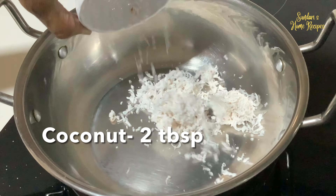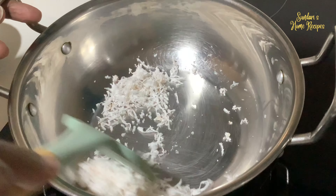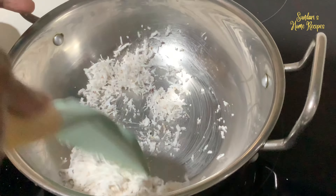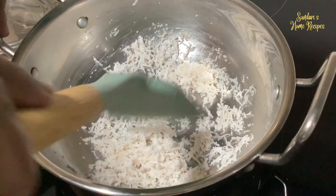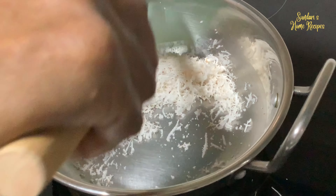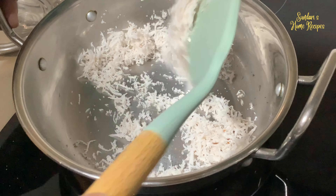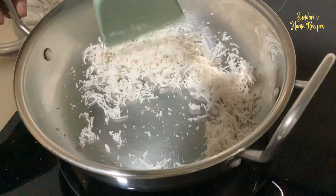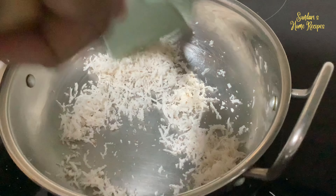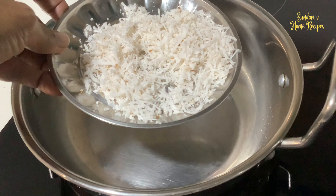I am going to dry roast the coconut first so that there is no moisture in it. Do it on very low flame, keep stirring until it is dried. The moisture is gone so I am going to remove it and start with the rava. Remove it and set it aside — see it's nice and dry. It's better you roast it nicely, or you can add desiccated coconut — your choice. Set it aside to cool.